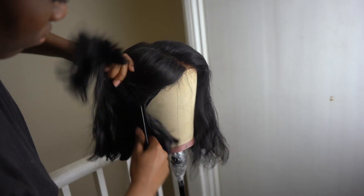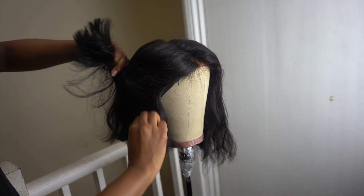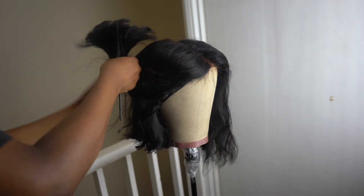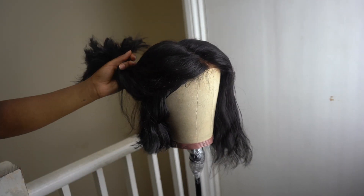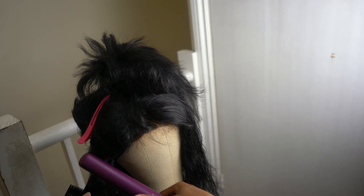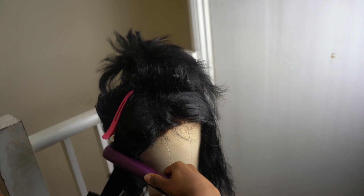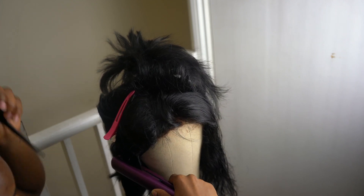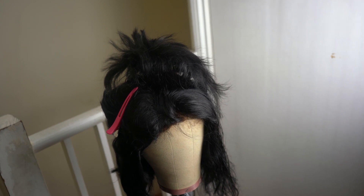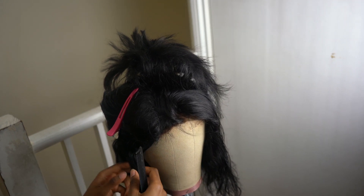My wig stand was broken and I just had to manage with what I had, but eventually it broke so I had to balance it on the ledge. Anyway, I sectioned it off and then started straightening with the BaByliss straightener, making sure everything is straight. I also added bumps on the ends to give it that bob look.